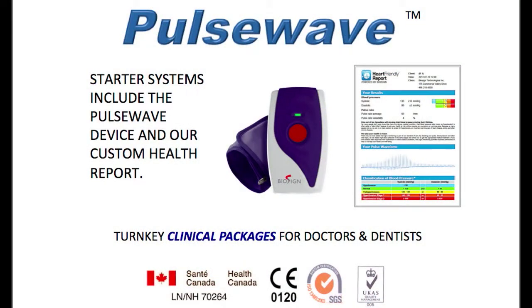Best of all, our system is quick, painless, fully automated, and very easy to use.